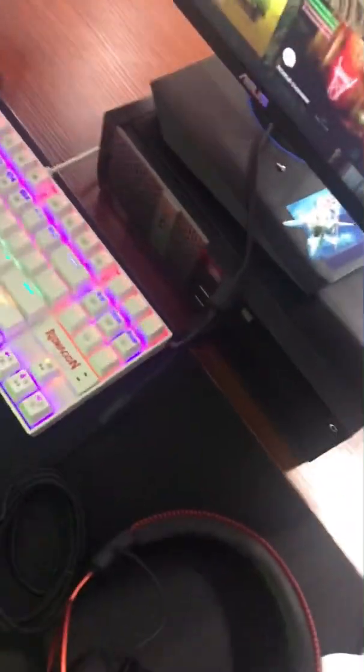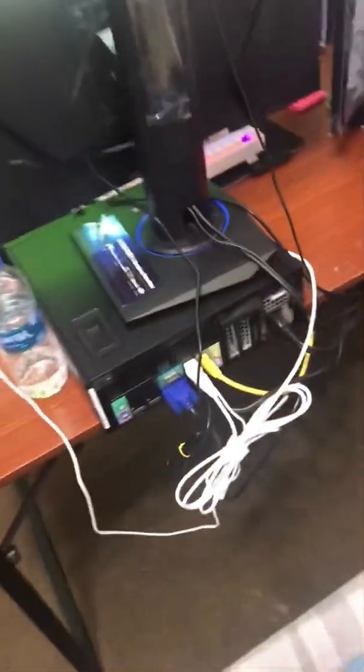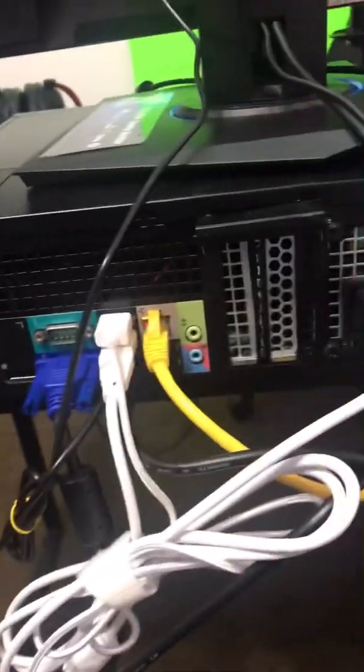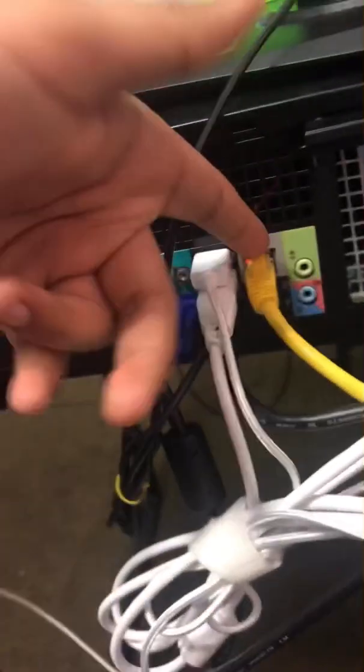I bought it on April 3rd so I've had it for almost a month, streaming on it the whole time. At first I had a couple of issues because I was new to streaming on PC, so make sure your settings are good in OBS or whatever software you're using. At the back of the PC you've got DisplayPort, VGA, a bunch of USBs including USB 3.0 SuperSpeed ports.